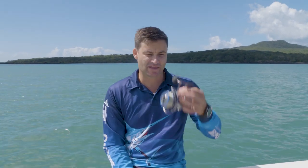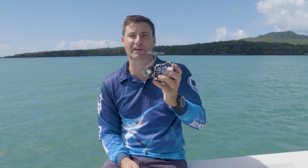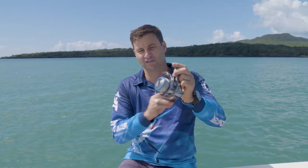Now if there was one spin reel that I was allowed to grab if my house was burning down, it would be this little unit here. This is a great flagship spin reel for the brand — it is the Rexo, part of the Rexo range. This one sits right in the middle, the RX 4000, boasting five and a half kilos of drag.